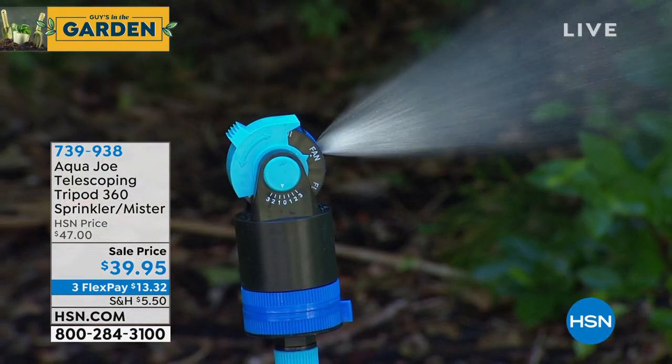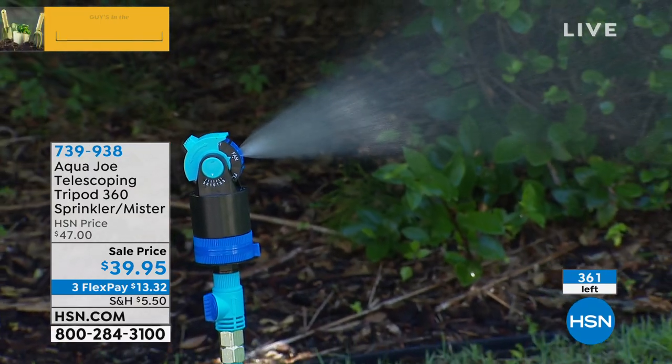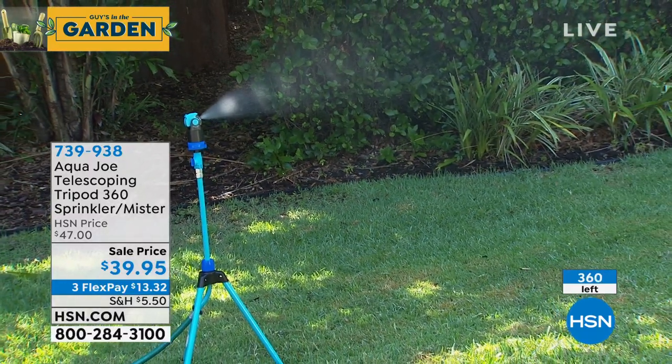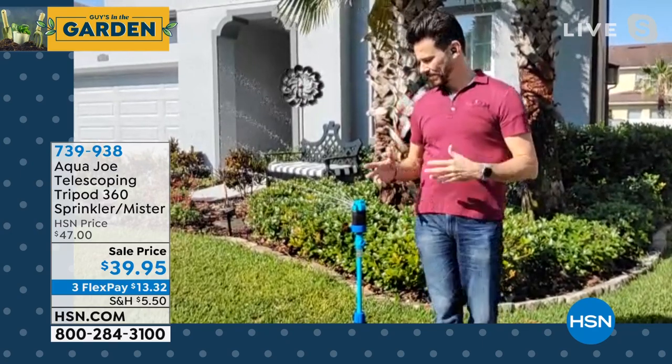This thing is ridiculous — that's all good news. The bad news is we started the show with 600 and look how few are left. So if you want to jump on board, it's a great Father's Day gift. Item number 739-938. Bobby Milliken — smartest sprinkler ever made.